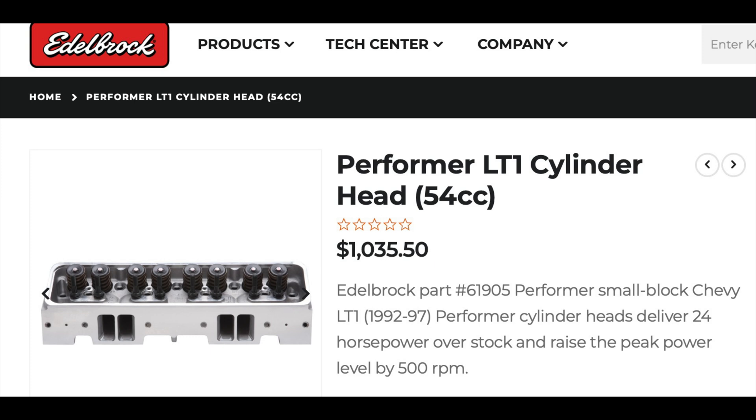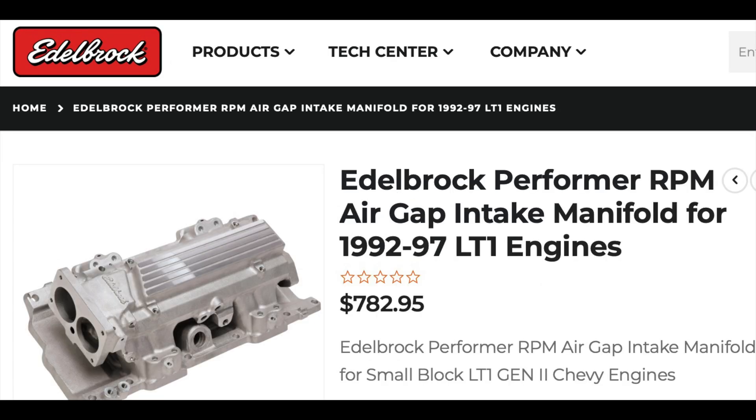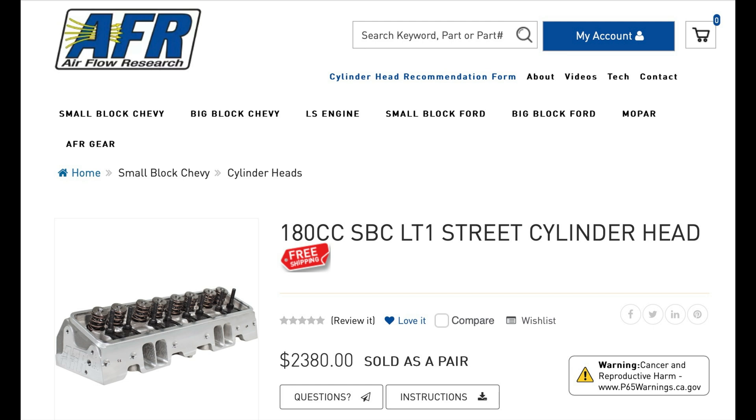Next up is the Performer LT1 cylinder heads from Edelbrock. These are the only ones I could find for the LT1 and I couldn't find any flow numbers, but I did see that they also make an Air Gap intake for the LT1. Mind you, it's pretty expensive — I think you'd be better off just porting the stock intake.